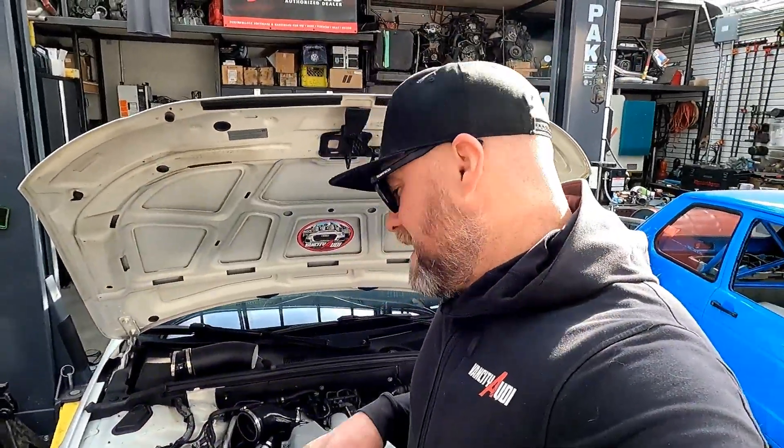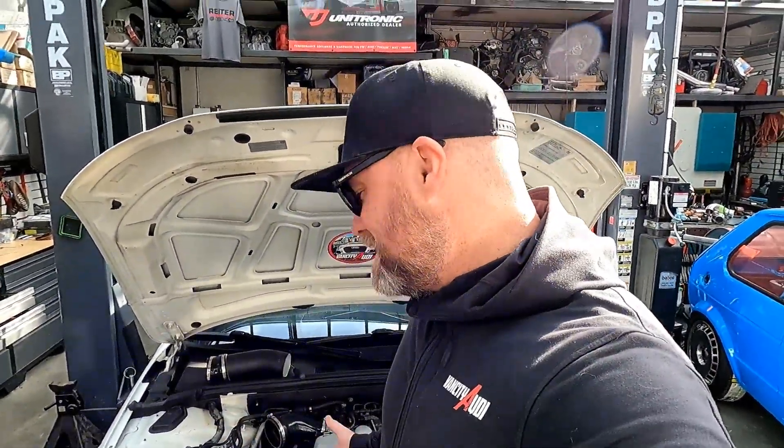Welcome back to the channel, my name is Adam and this is Van City Audi. We're back at Ryder Performance to do the Integrated Engineering high pressure fuel pump install. We weren't going to do this install right away — I was going to run the Integrated Engineering dual pulley 91 octane file as well as their 93 octane file on the stock high pressure fuel pump. But as I stress in all of my videos, I log the crap out of my car.